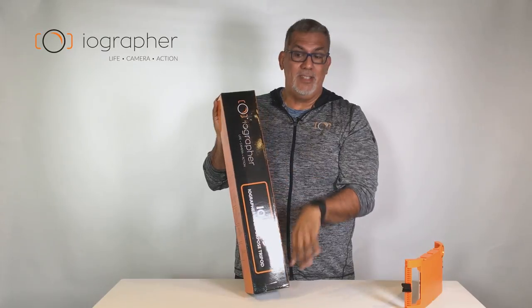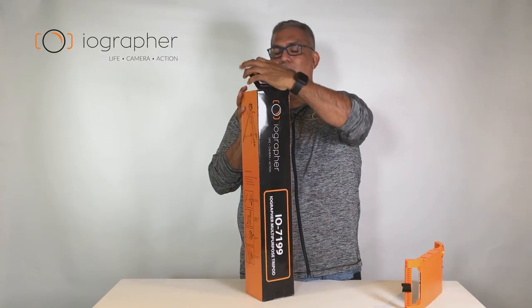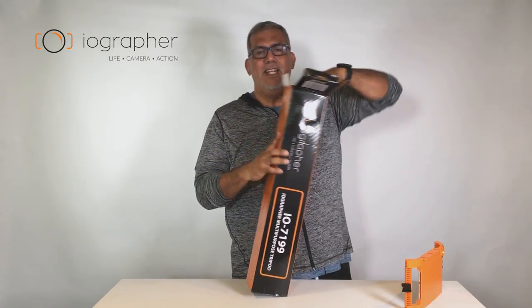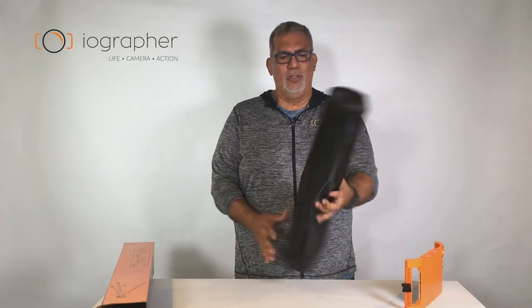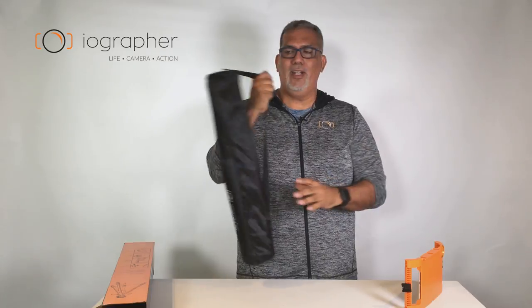So we're gonna open it up — it comes in our fancy new black and orange bag, our case I should say, and inside it's got a carry case. This is super cool with the iOgrapher logo on it. You can carry it around proudly.